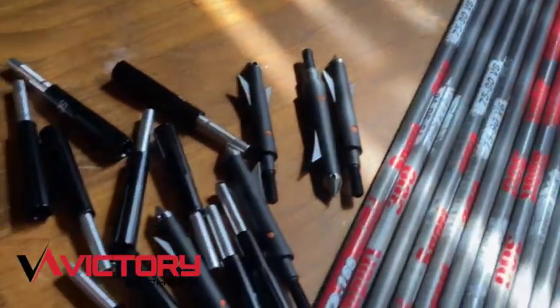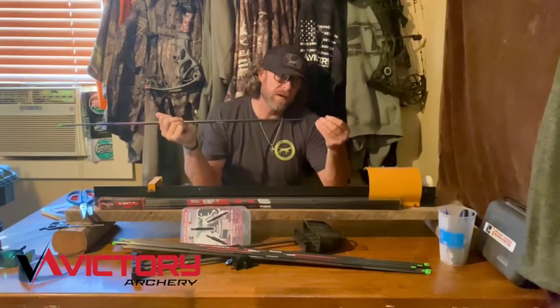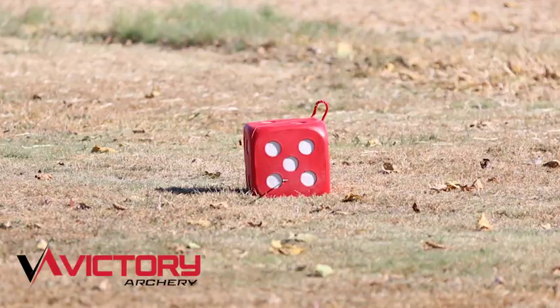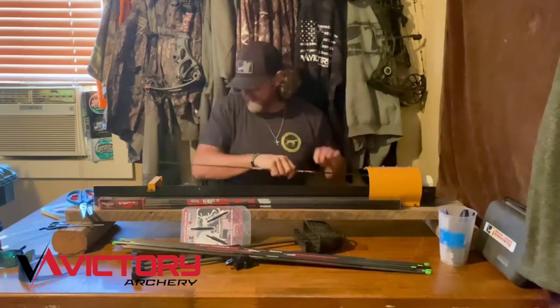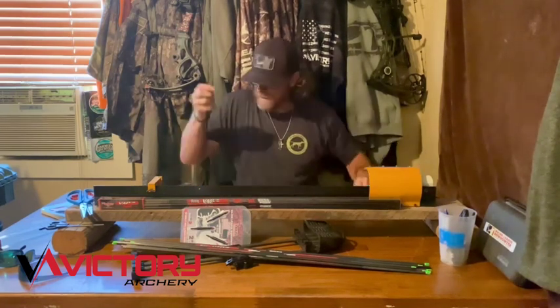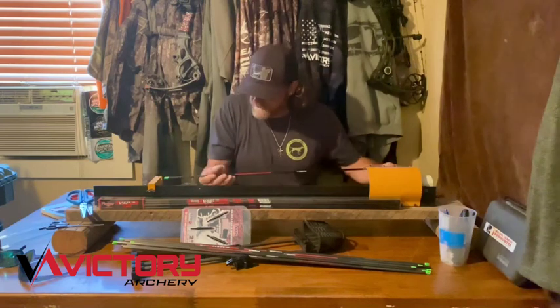You glue the tips in and then screw the outserts on, and it adds weight to the end of these arrows — I love that aspect about it. Just how these arrows are balanced and the straightness of them. These are 300s, but it's about that time to be getting everything lined out and getting these arrows cut.